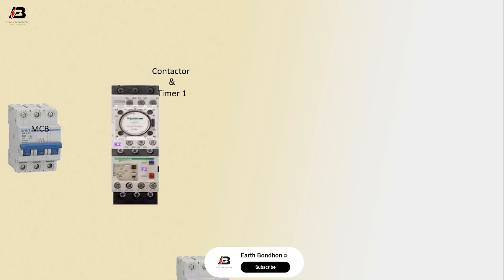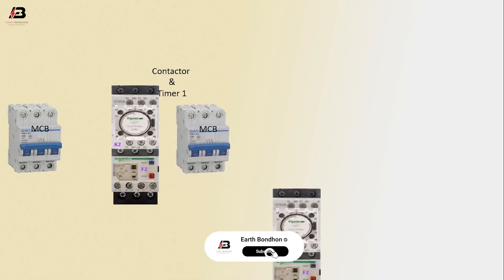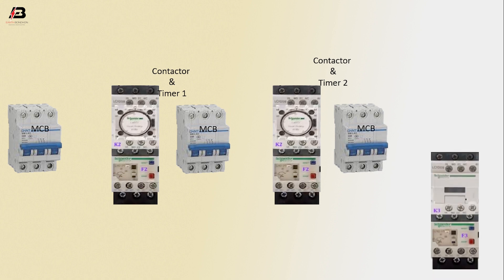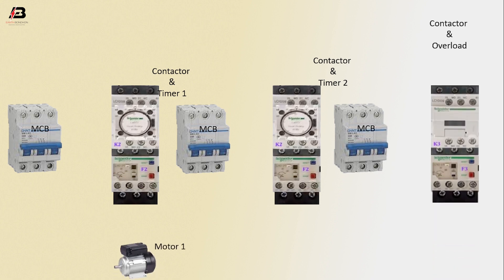So viewers, let's start. Triple pole MCB circuit breaker, contactor, and timer one. Another triple pole MCB circuit breaker, contactor, and timer two. Again, another MCB circuit breaker, contactor, and overload — motor one, motor two, motor three.